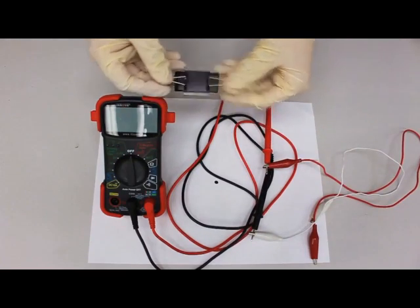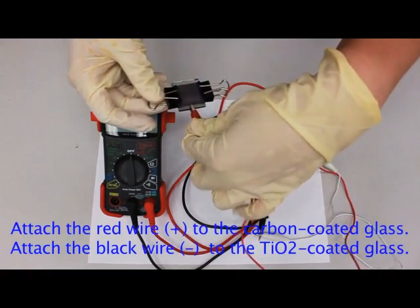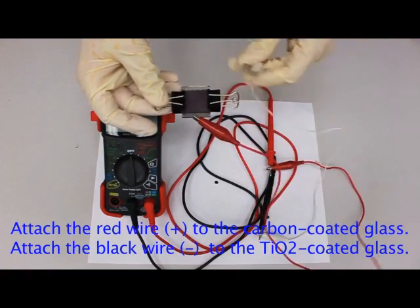Attach the red probe to the carbon-coated side of your solar cell. Attach the black probe to the TiO2-coated side.